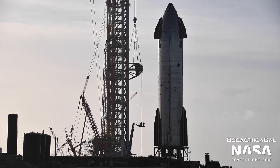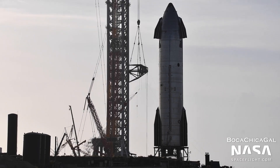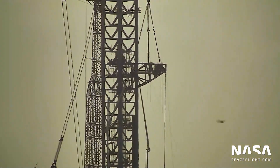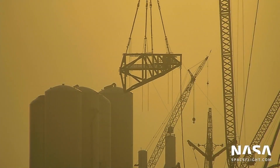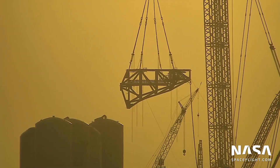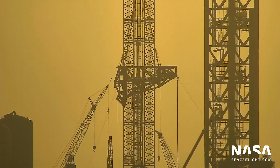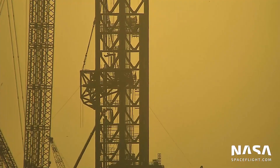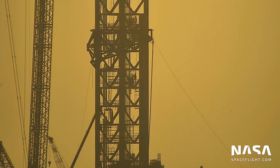One month after SpaceX stacked Starship's South Texas Launch Tower to its full height, the company has installed the first arm on what amounts to be the backbone of Mechazilla. At the end of July, after less than four months of work, a team of SpaceX workers and contractors installed the final prefabricated section of a 145-meter, or around 475-foot, tall tower meant to support orbital Starship launches.